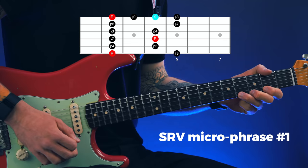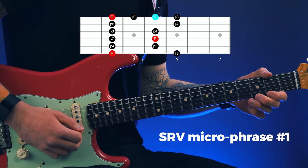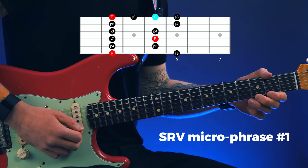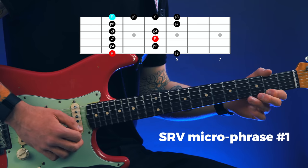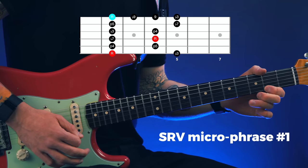In micro phrase one, you begin by picking the note that's called the nine, then the root note, followed by a hammer on and pull off to the flat nine, which is just one fret higher than the root note. That's it.